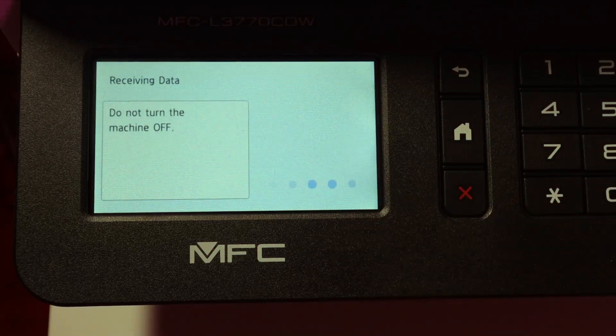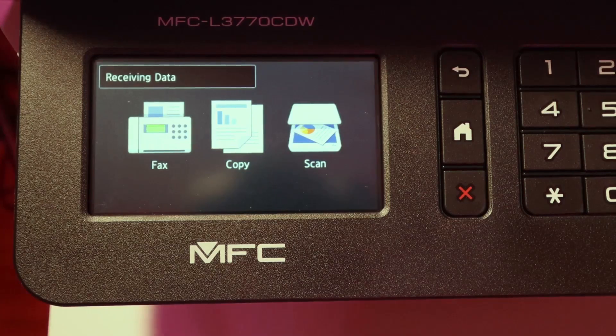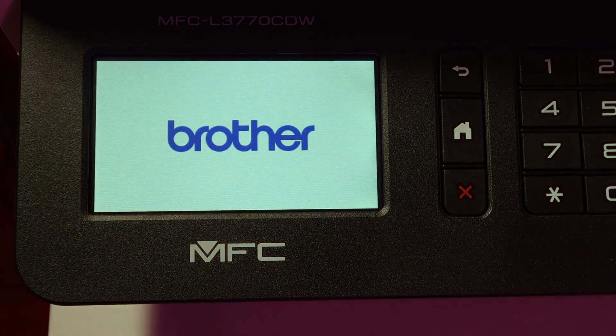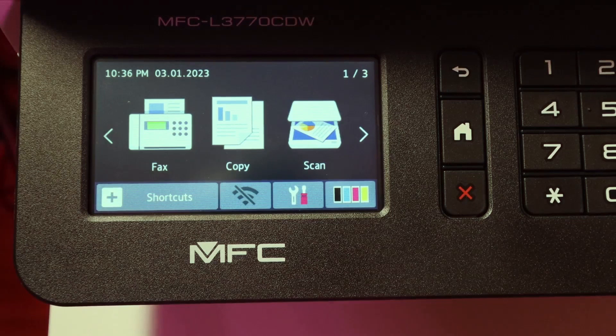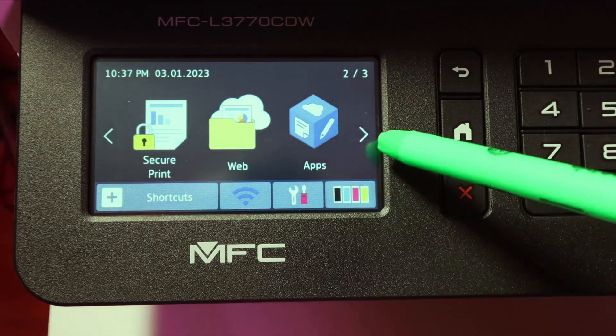I'm updating it now. It'll receive the data, wait two to five minutes, then restart and show the logo again. After that, everything is basically set up — it will connect to the Wi-Fi and you're all set to go.